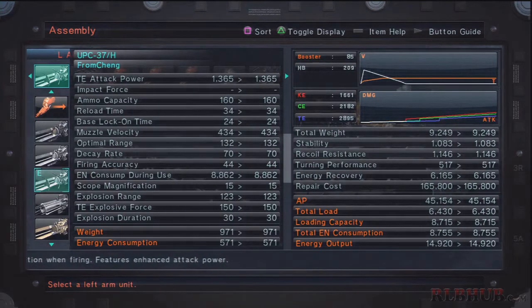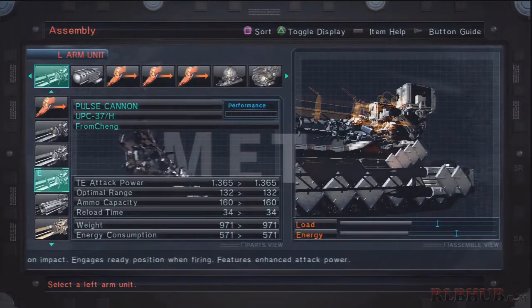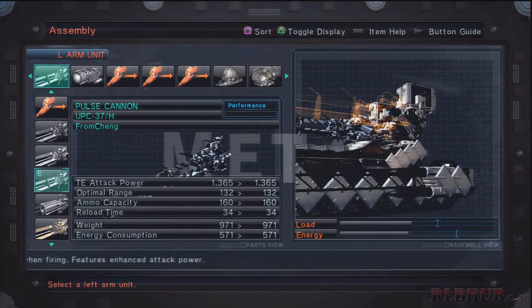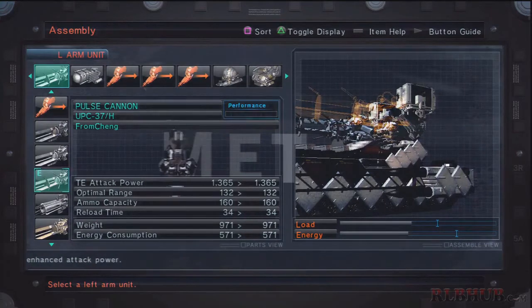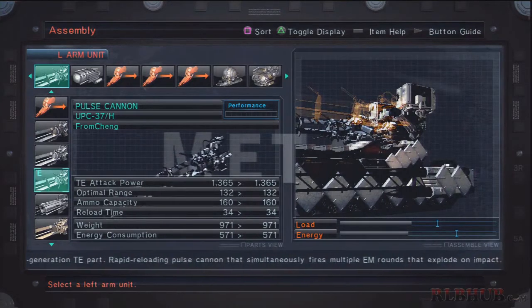The drawbacks are that it drains quite a bit of energy and is inaccurate at long range. More importantly, when patch 1.03 came along, pulse cannons were nerfed significantly: explosion range, TE explosive force, and explosion duration were all shortened dramatically. There was also increased EN consumption during use and lower muzzle velocity, along with a slight attack power nerf. Then in 1.04 they buffed it slightly — reducing some energy consumption and, I believe, increasing the optimal range a little bit.